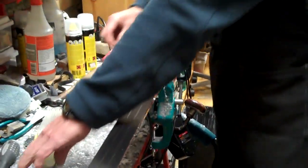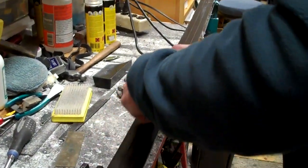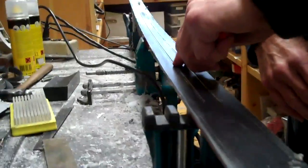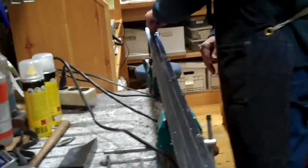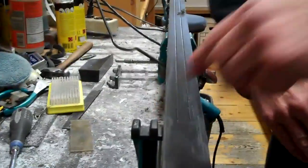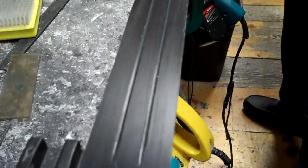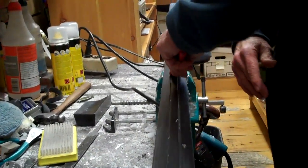Now we need to get the wax out of the groove of the ski, so we use our pin tool here. We just go down the groove. This particular ski has two grooves, so I'm cleaning out both of those grooves, taking a couple of passes through each groove.